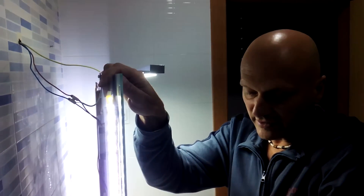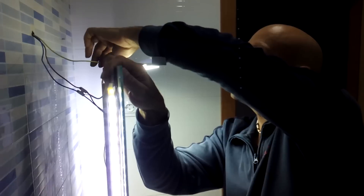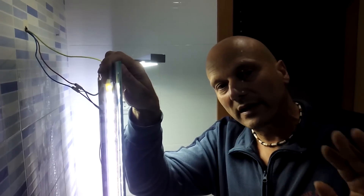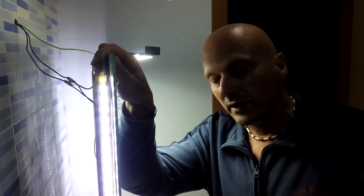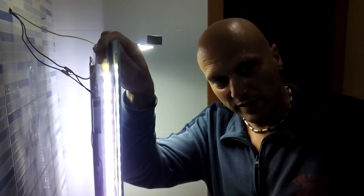We have collected all the electric field from the mirror, and with this simple operation — just a small derivation — we collect all the electricity and eliminate the electric field in the bathroom mirror. This is very useful when we wake up in the morning and don't want to expose ourselves to high electric charge right after getting up. Until next video!